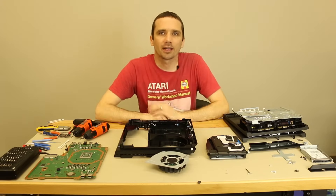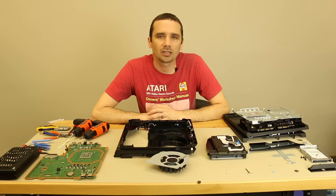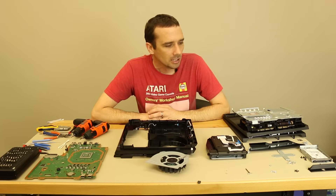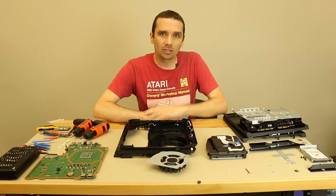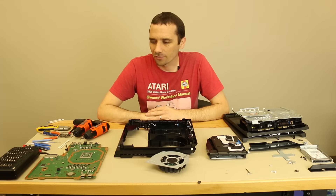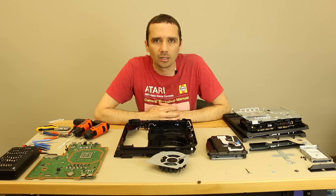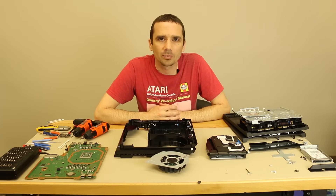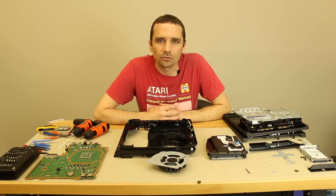Our PS4 Pro teardown is complete. Thanks for watching — if you have any questions or comments, leave them in the comments section, I'm happy to answer them. It looks like this PS4 Pro console is going to be a pretty good console. There's no way to know for sure — there's a lot of new hardware and there always seems to be some problems that crop up. If you ever have any problems with your consoles, go to our website at tronicsfix.com. Thanks again for watching.